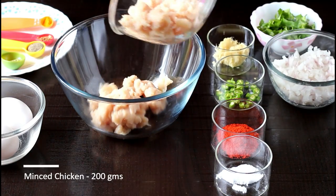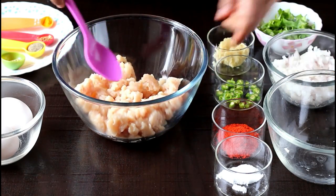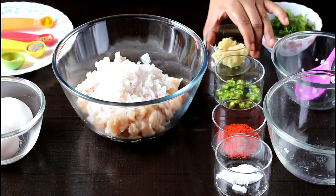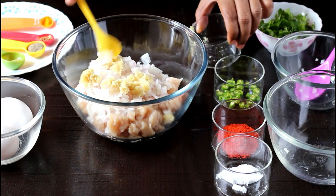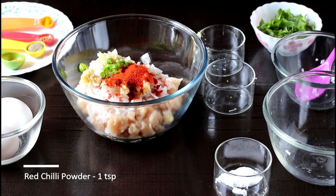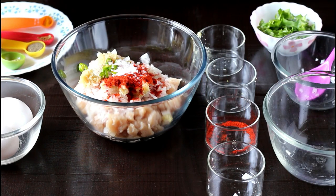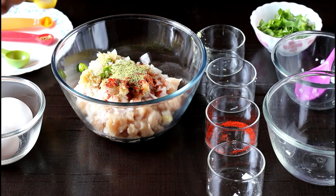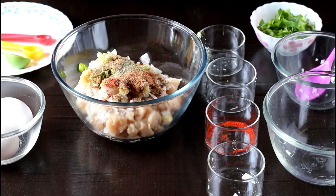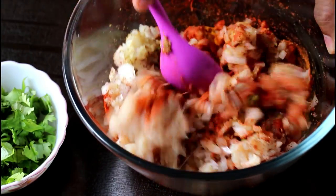For this, I'm going to take some minced chicken in a bowl. To this, add some chopped onions, ginger garlic paste, some chopped green chilies, red chili powder, some salt as per your taste, fennel powder, black pepper powder, garam masala, and some turmeric powder. Now mix everything really well — you may choose to add any spice of your choice.